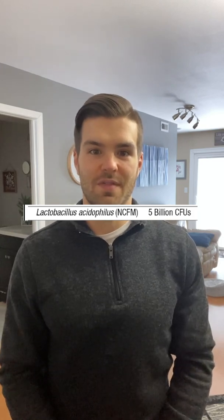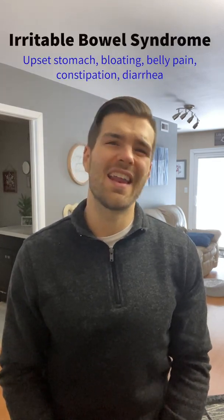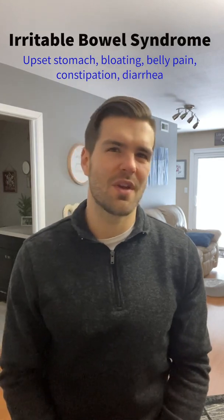Next up we have Lactobacillus acidophilus NCFM. This strain has been studied a lot for those with IBS and has some mixed reviews — some studies show it helps, some studies show it's no different than taking a placebo. But the fact that this specific strain has been studied amongst the four to help reduce the risk of upper respiratory tract infections in athletes is the main reason it's being included here. For those of you thinking about taking it, you may notice a change in stool consistency or levels of gas, bloating, or abdominal pain — just something to keep in mind.